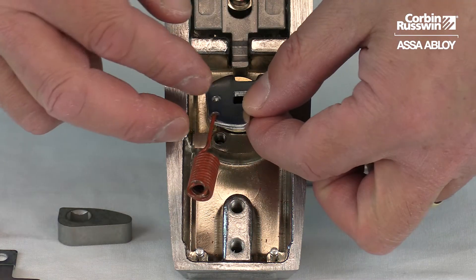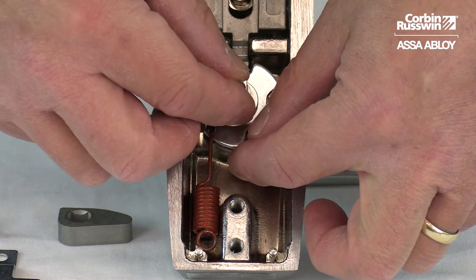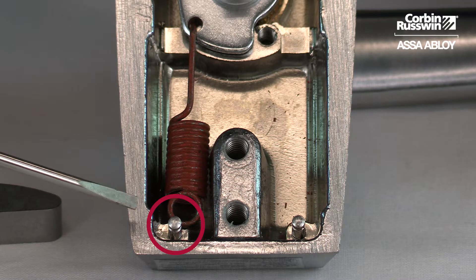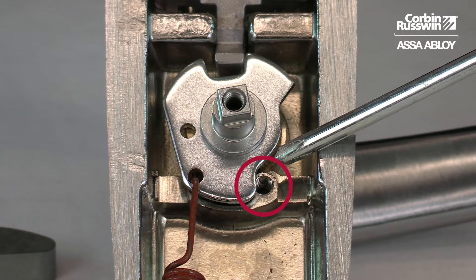Place the hub plate and spring onto the trim and insert the spindle. Tilt the lever upwards and place a spring onto the post. Install the stop screw on the opposite side.